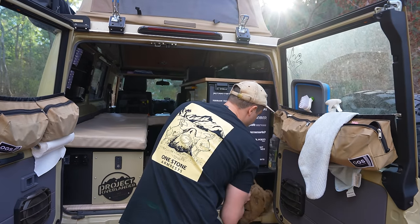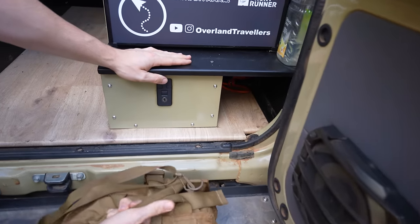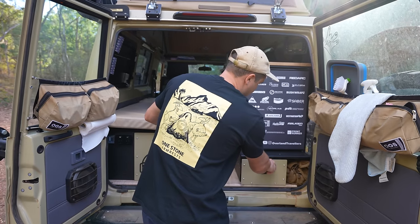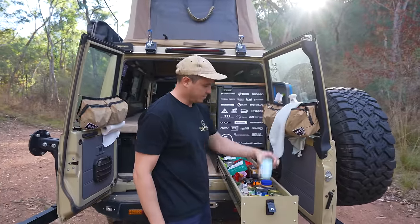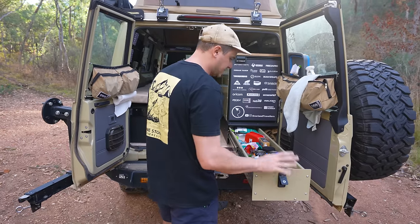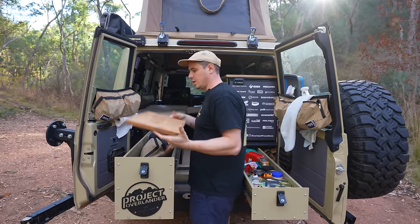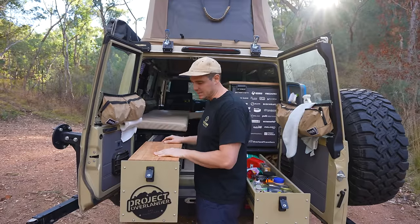We've got another storage compartment — just an open little hole — with things like jumper leads, our flag and sandpole, my tool roll, tyre changing equipment. Just nice to be able to open it up and grab tools quickly. Another storage drawer — absolutely huge. We've got food things in here: canned goods, dry meals, whatever you really want, just nicely accessible at the back. And we've got an even larger, taller drawer here — same length. You can fit in between it. We've got a removable chopping board, and all our cooking gear: pots, pans, plates, everything like that.